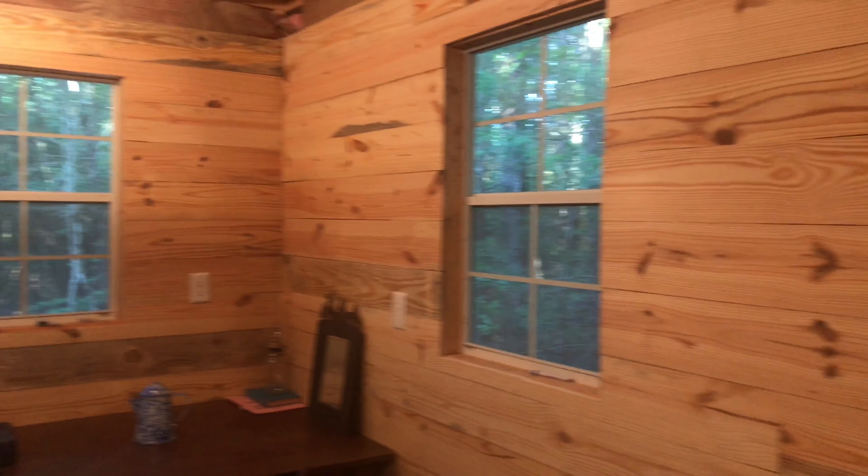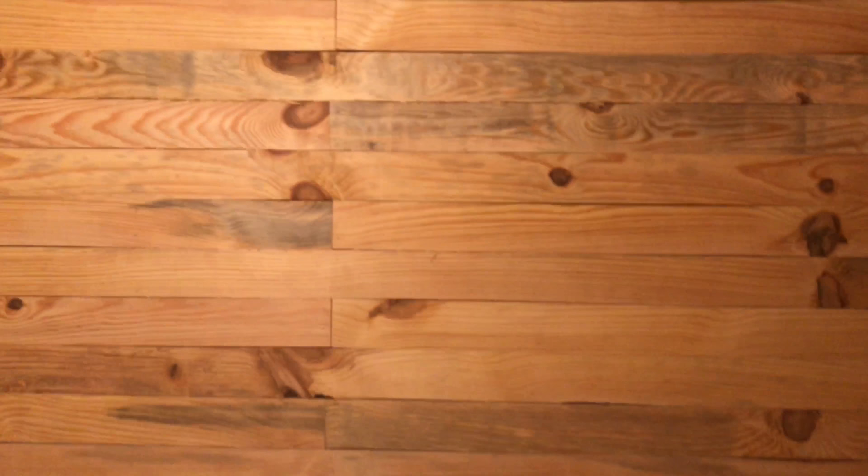Now this is the sawmill wood that I've been showing you earlier. It is kind of hard to put up because some of it is warped and not cut straight and all that, so it takes a little bit to get it up. But once it's up it looks pretty good.